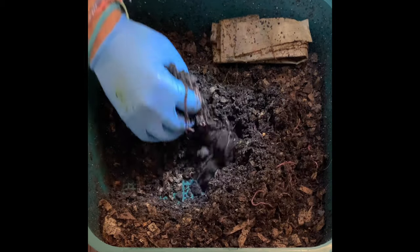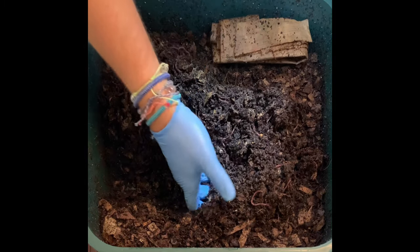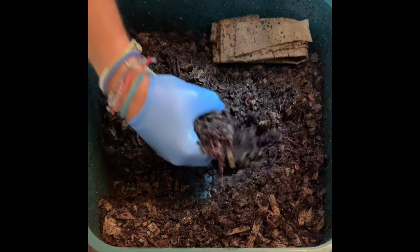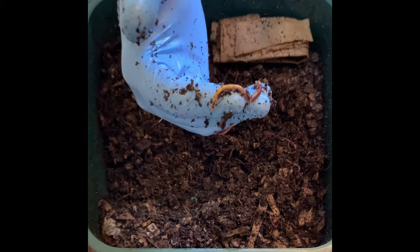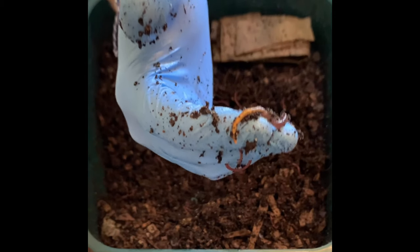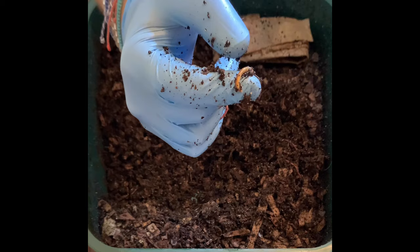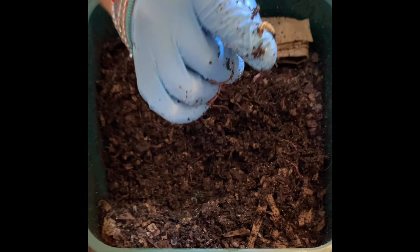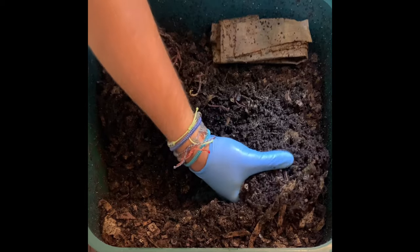The bin definitely seems to be happy. We fed it seven days ago and there is like no sign of any food, so I definitely want to give more. I see some of this with my red wigglers — one side looks yellow and I'm not sure what that is; anybody wants to let me know.